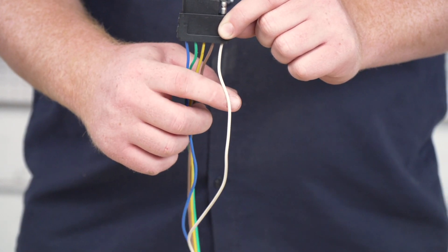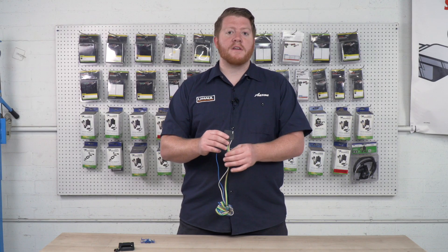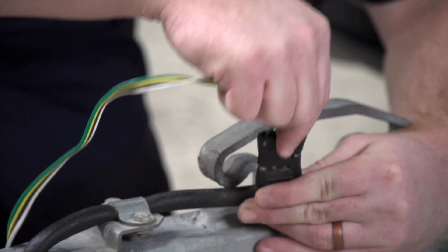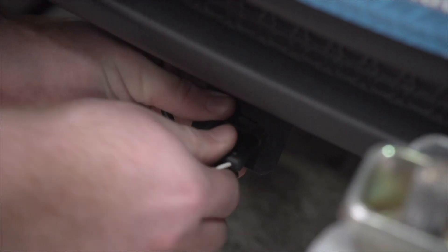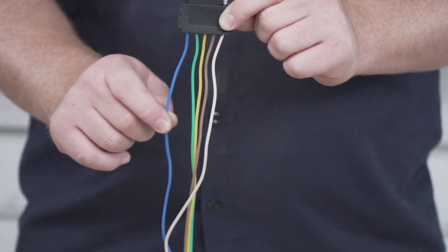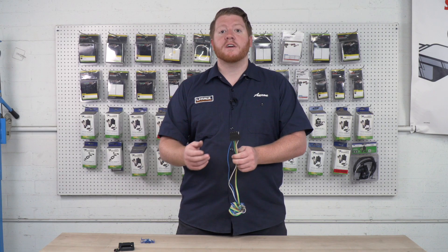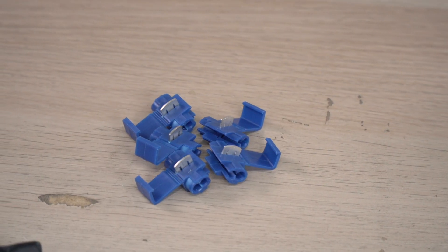Last, we have our white wire. This is our ground. Now when hooking this up to your vehicle, it's different on every application. It makes it easy if you already have existing trailer wiring — you can just take your functions and hook it up to that wiring. Then you can take your blue wire for your reverse light and hook it up to the reverse light function on your tail light using the provided scotch locks.